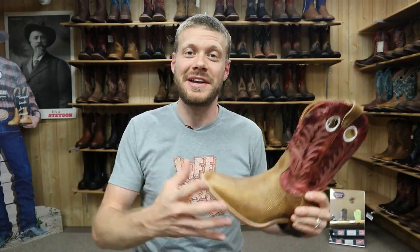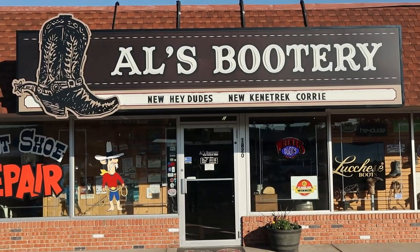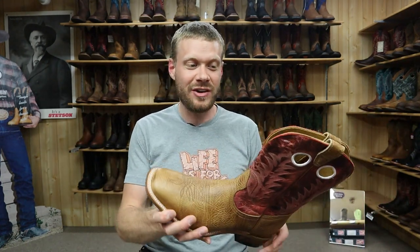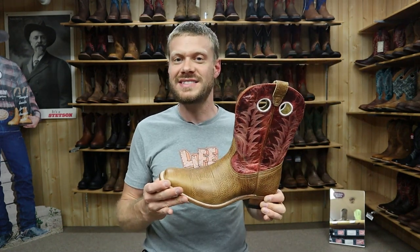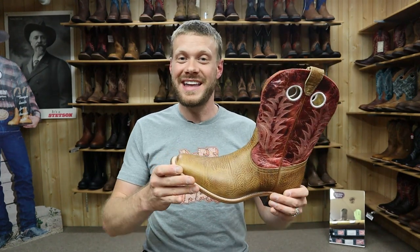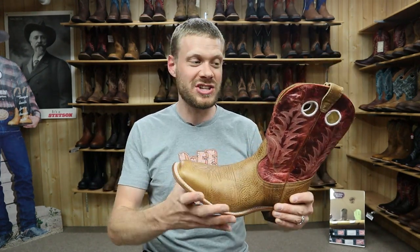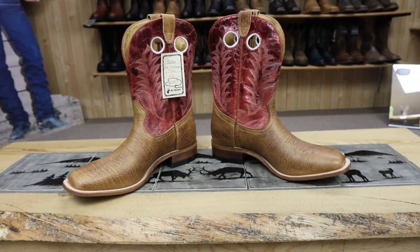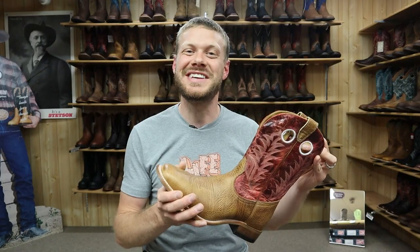Hey everybody, I'm Jeremiah Craig and I'm coming at you from Al's Bootery and Repair Shop in Billings, Montana. This is one of my favorite stores. I've made several videos here before and I am back today. We are checking out a Challenger boot from Boulay. I've been wanting to see what the Challenger line is like for a while now, and today we get a quick impression of this Boulay model number 7762. So let's get into it.